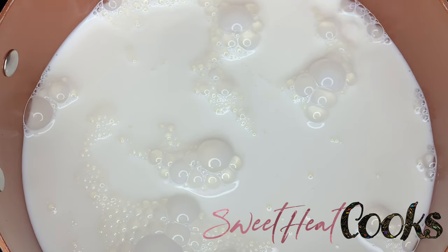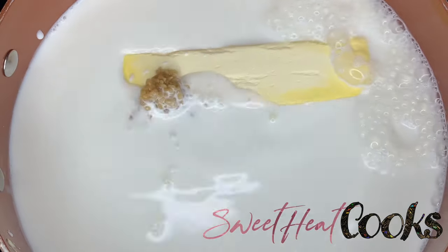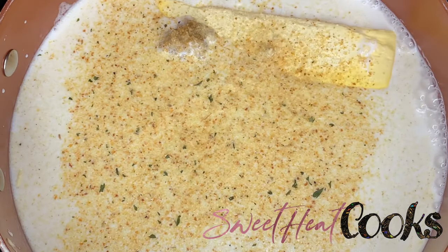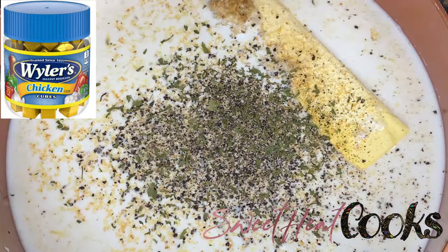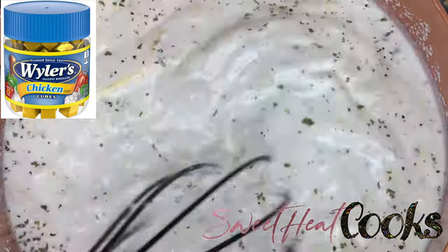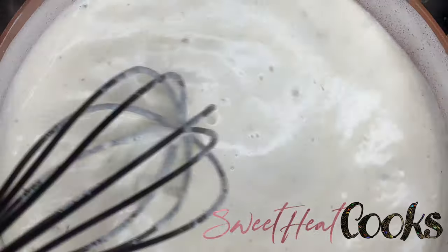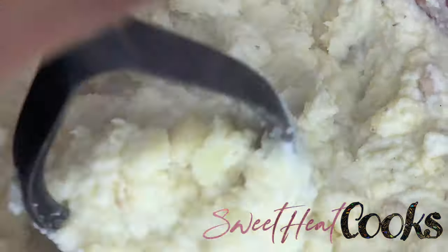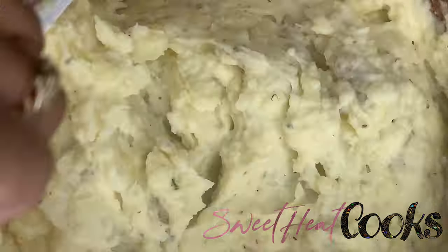Pour in your half and half — I used about one quart because I was making a lot of potatoes. I put in one stick of butter, about a tablespoon of minced garlic. To season it: onion powder, garlic powder, crushed black pepper, parsley flakes for color, and make sure you put in a bouillon cube for flavor — I don't know why I didn't show that in the video. When everything gets heated together after a couple minutes, slowly pour your milk mixture into the potatoes. Don't pour it all at once. I'm tasting as I go, and you will see me adding more seasoning at the end, but that's optional.